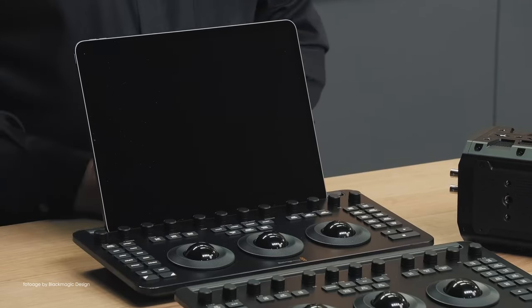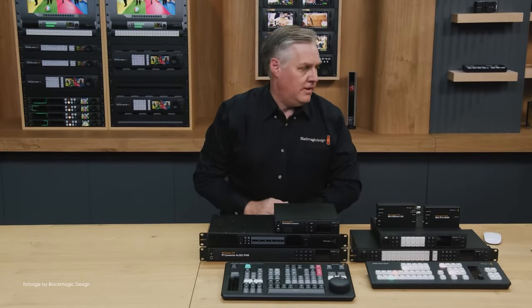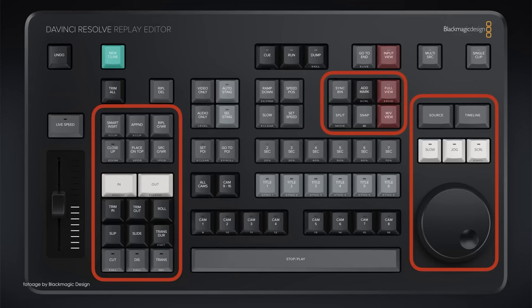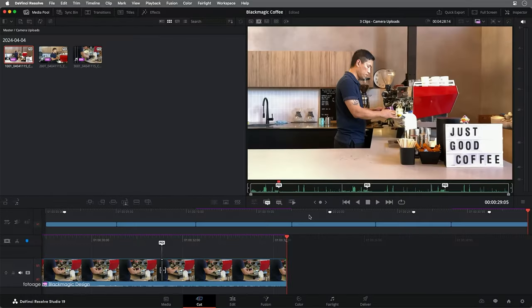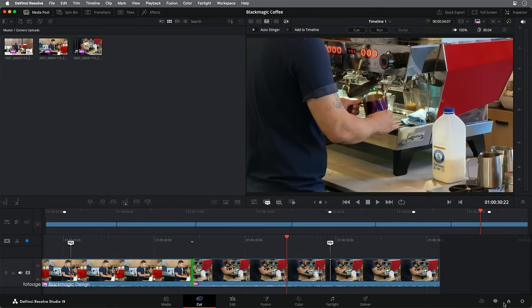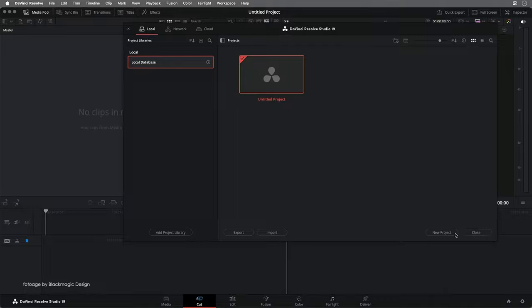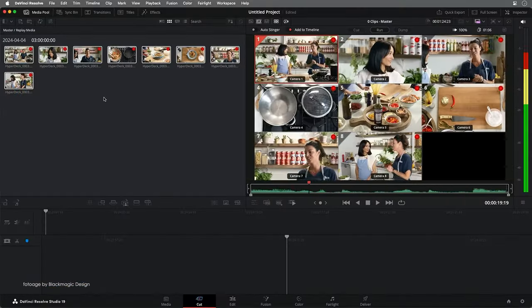There is also a new DaVinci Resolve Replay Editor Panel, a piece of equipment meant to be used in conjunction with the cloud and HyperDeck recorders. The workflow is a little complex, but from what I understand, you can utilize Resolve to do the actual playback while the recording is handled by the cloud and HyperDeck setup. This also allows you to convert the replay into a timeline in Resolve and directly share it on social media platforms. Grant did a great explanation, so check out the full presentation via the link in the description.